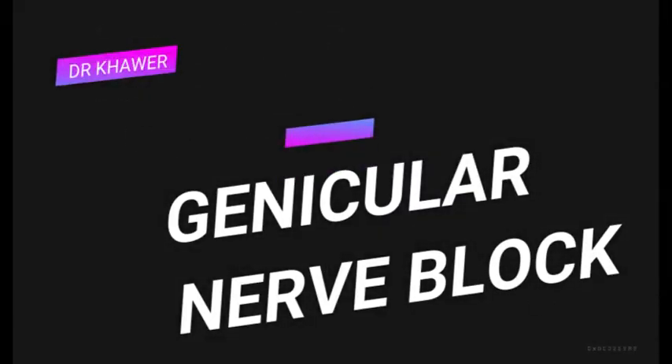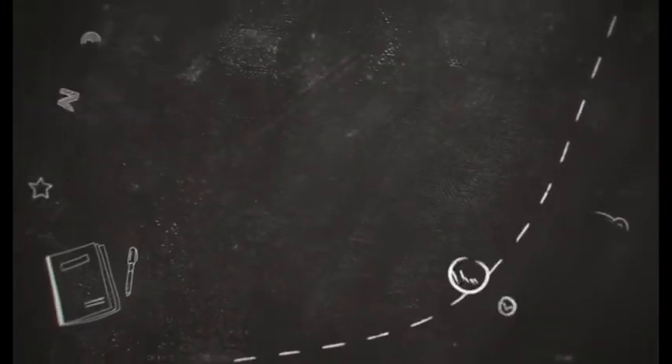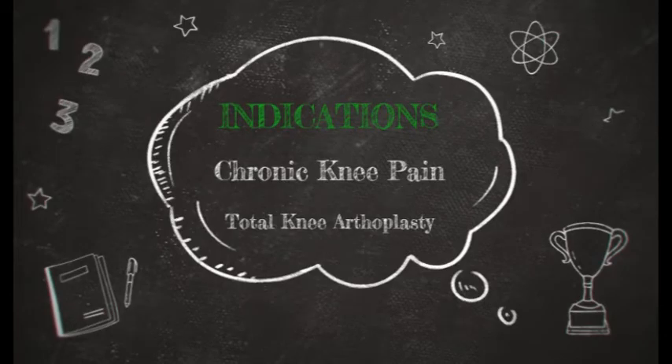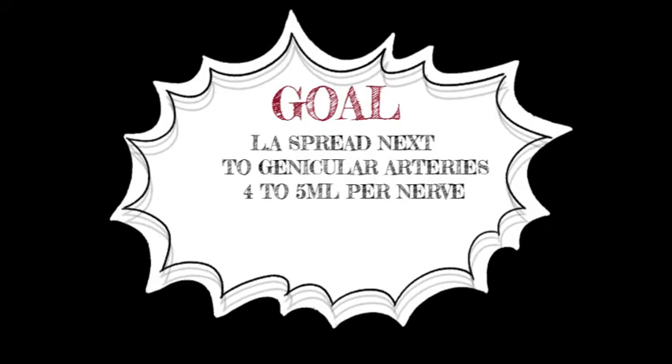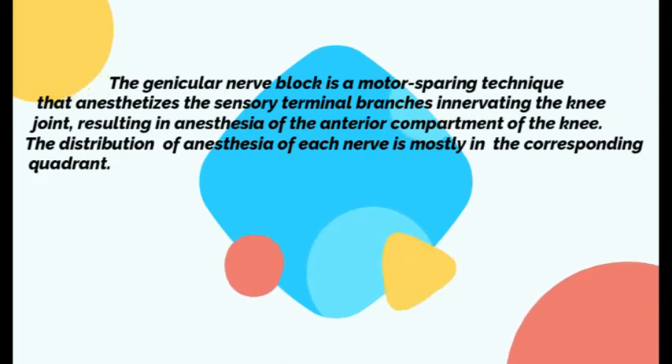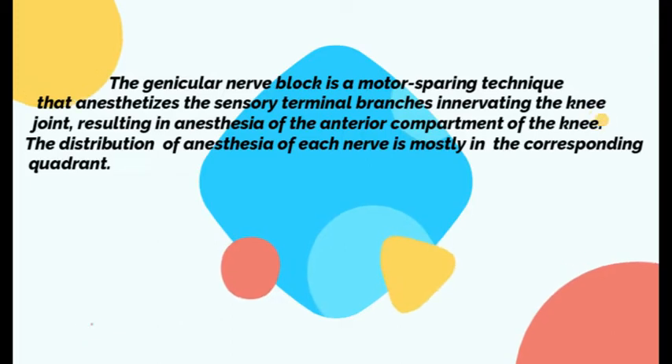Ultrasound-guided genicular nerve block. The main indications are chronic knee pain and total knee arthroplasty. Our goal is to inject four to five ml of local anesthetic around each nerve. This is a motor-sparing technique where we anesthetize the sensory terminal branches innervating the knee joint.